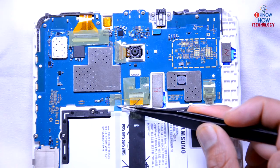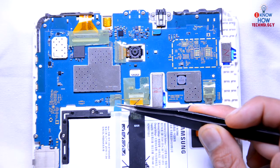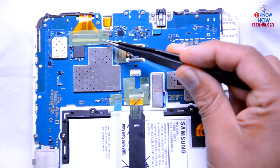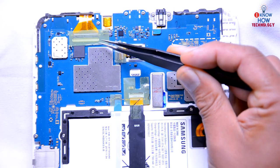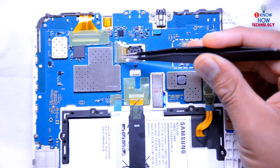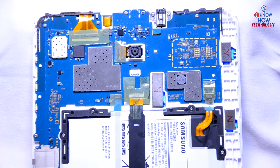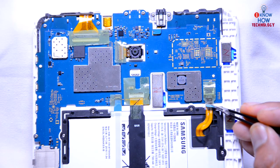The home button connector is this one — sometimes your home button might not be working or may be loose, which is why you can't use those button combinations. This one is the digitizer connector, so if your touchscreen is not working it might be loose. The remaining connectors are the camera connectors — this one is the front camera.